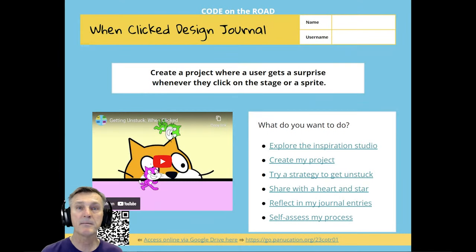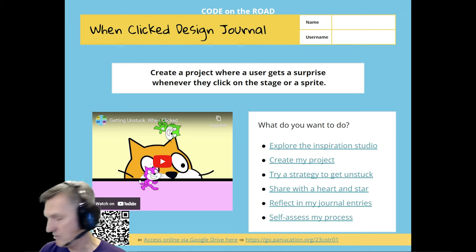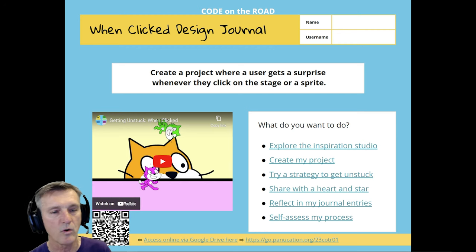I'm going to go into the student slides. For the first module, it's called 'When Clicked Design Journal.' Students had a hard copy, and you'll notice there's a barcode in the corner.